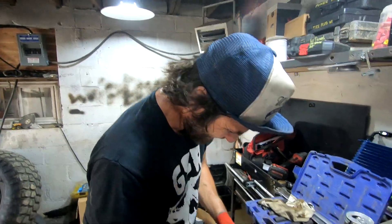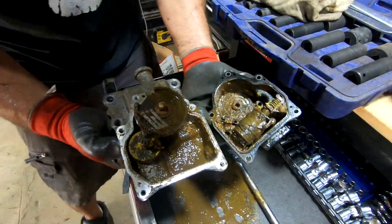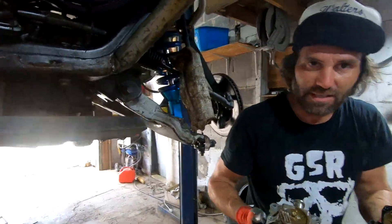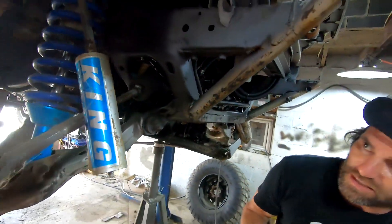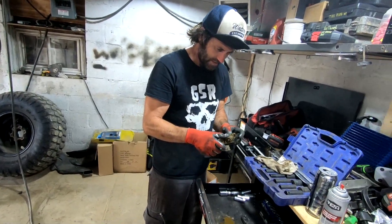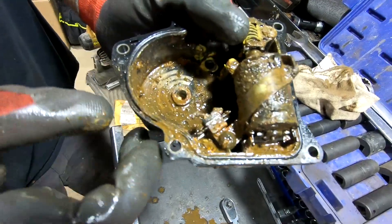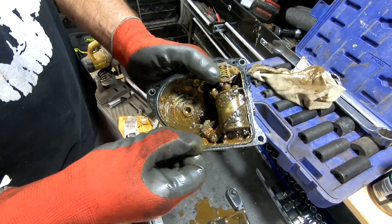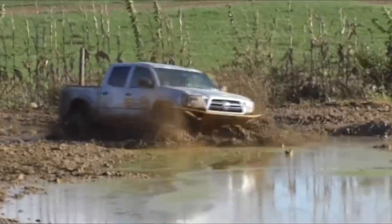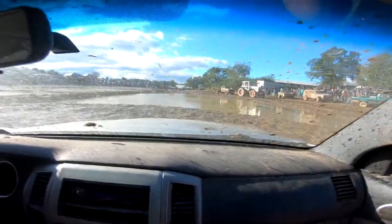Oh my god, you guys. That looks like my ex-girlfriend. That is fucked. Cut to my truck going full bore like nobody cares, like a honey badger in the mud. Nobody gives no fucks. We're so stuck. Who's going to get us out? I just wonder who's going to clean this up.